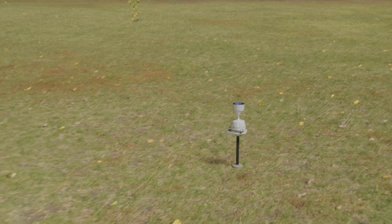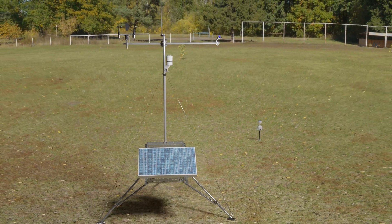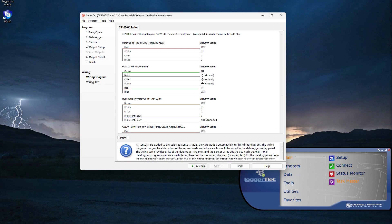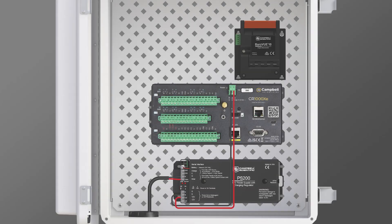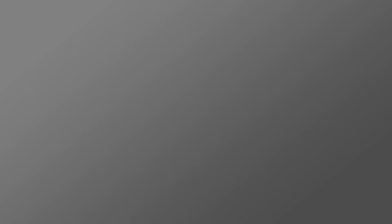All sensors are now installed — it's time to wire everything to the data logger. I will follow the wiring diagram created by Shortcut to connect each sensor to the data logger, wiring them in the same order they were attached: first the BaroVue, then the Wind Sentry, followed by the HygroVue 10, the CS320, and then the RainVue 20.